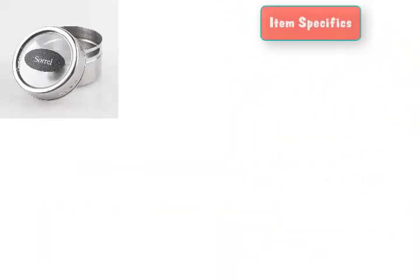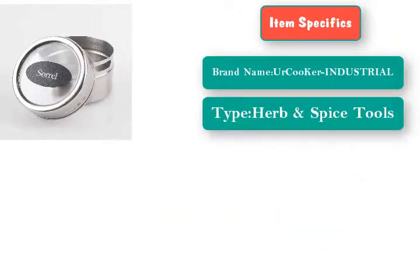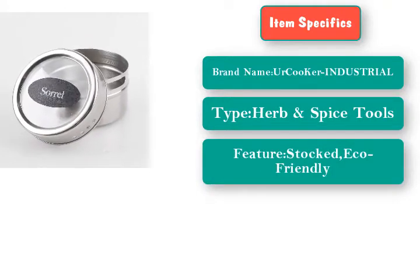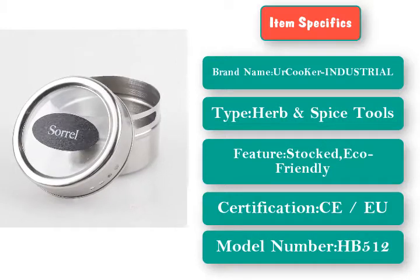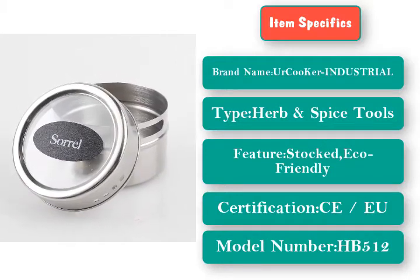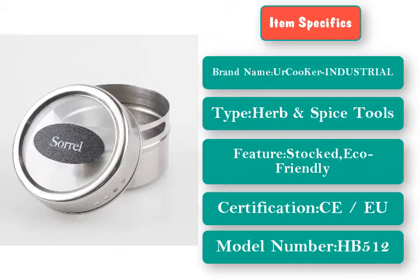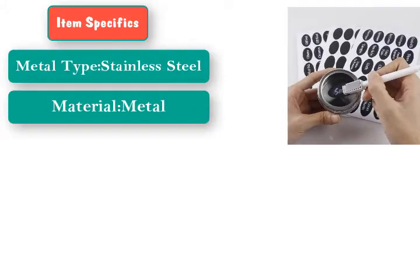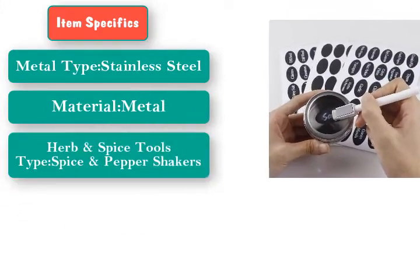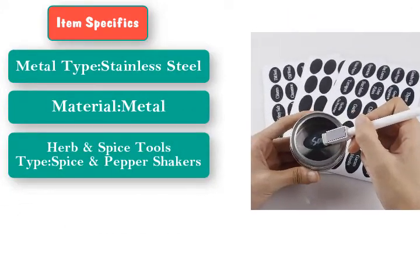Item specifics are below. Brand name: Merkukur Industrial. Type: Herb and Spice Tools. Features: stocked, eco-friendly. Certifications: EU. Model number: HB512. Metal type: Stainless Steel. Material: Metal. Herb and Spice Tools type: Spice and Pepper Shakers.